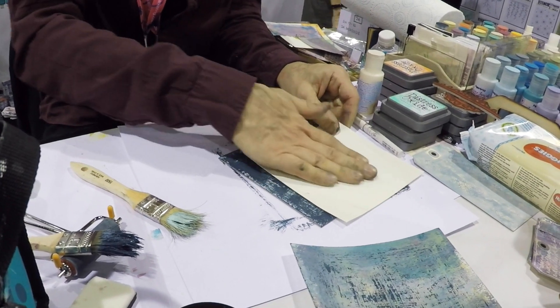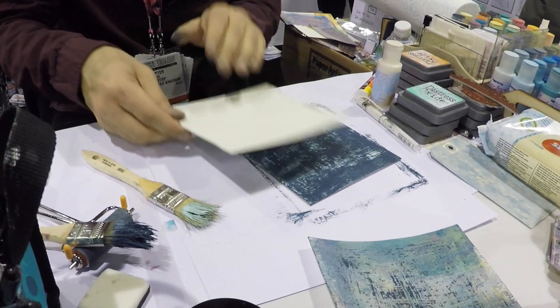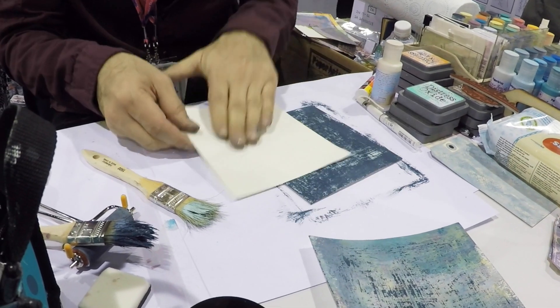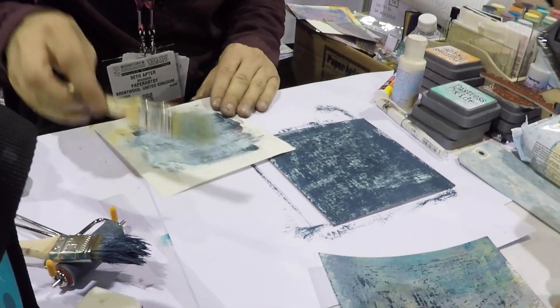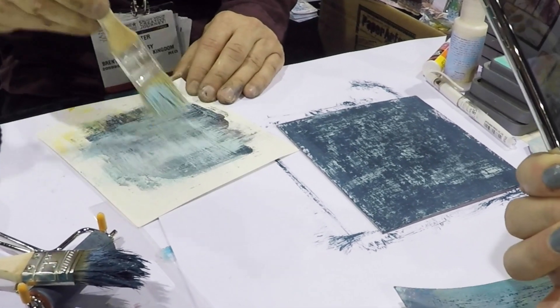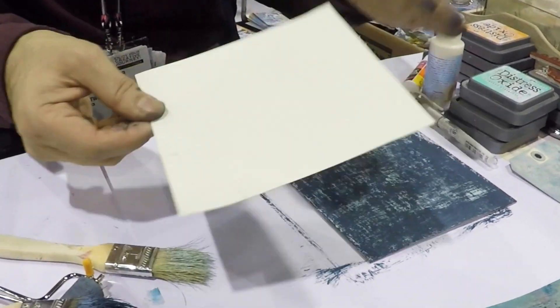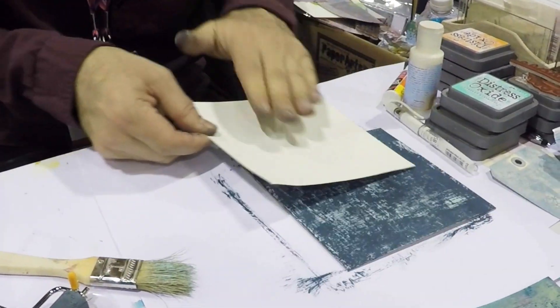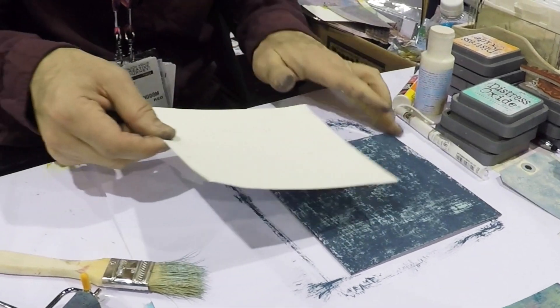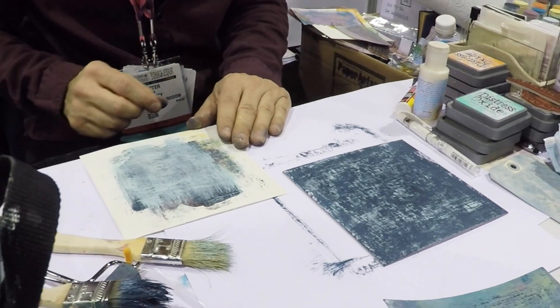Get rid of the excess hairs from the brush — that's what happens when you use my favorite cheap kind of brushes. But it gives it like a linen texture, doesn't it? Yeah, it does. It's very nice. And I'm going to do that one more time, just add a little bit more. And then I'm going to continue doing this with maybe two other colors to give a little bit of contrast.